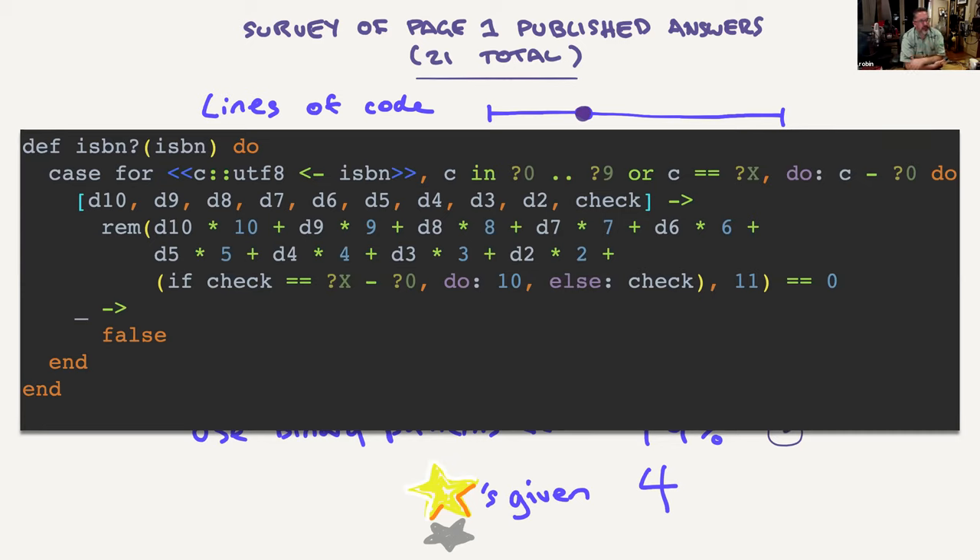The format of the binary comprehension: the first bit is the comprehension itself, after the second comma is a filter expression making sure we're only looking at valid digits or Xs. The question mark syntax is a shortcut for the ASCII value of the following character. And C minus question-mark-zero is a quick way to convert the digit character to its integer value. Then you can do a big pattern match on all digits and calculate the remainder expression.